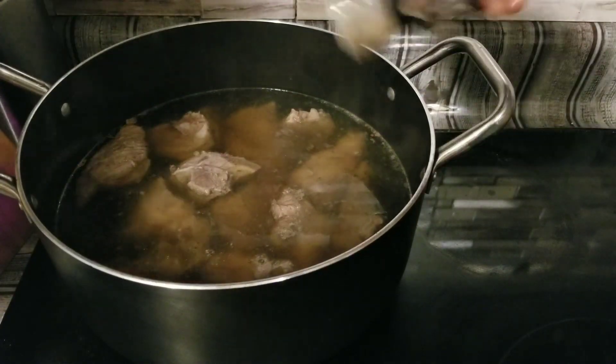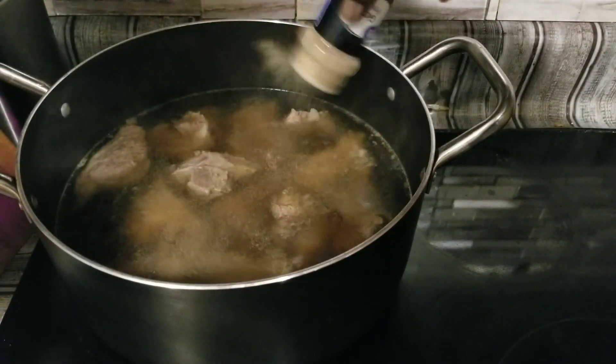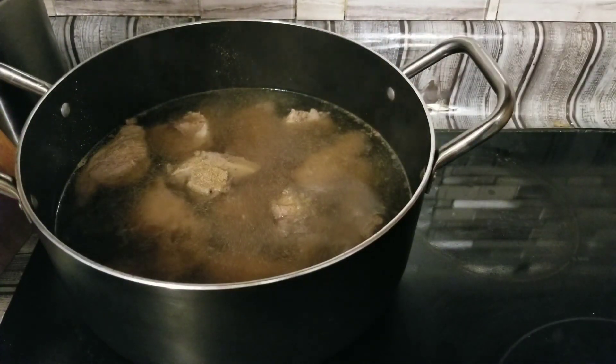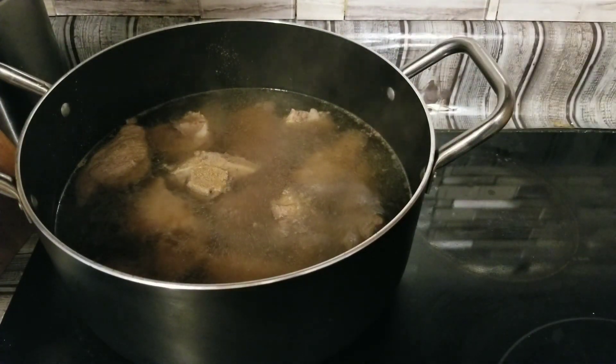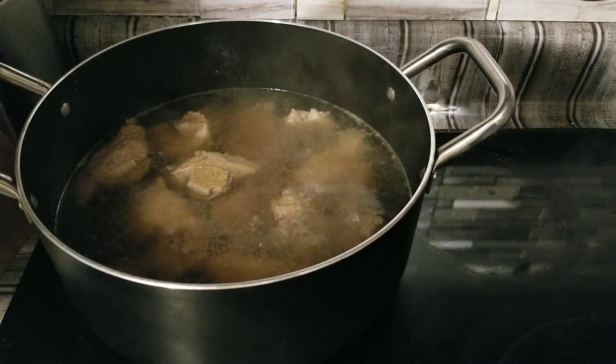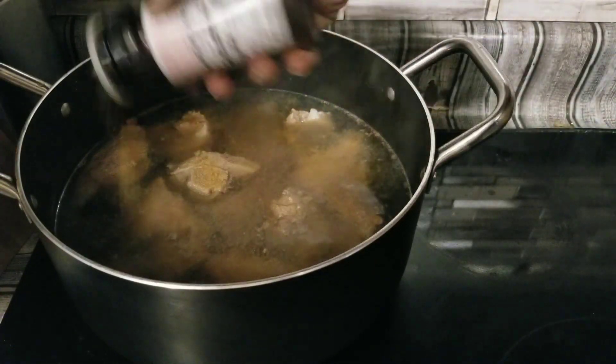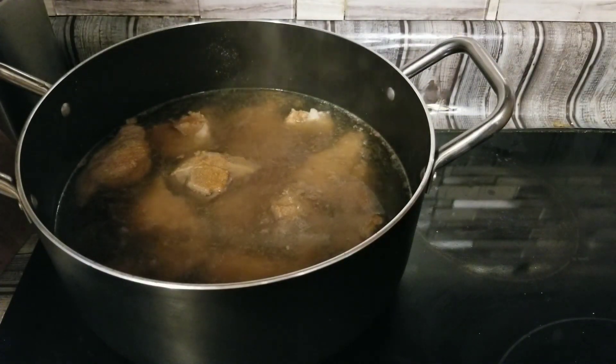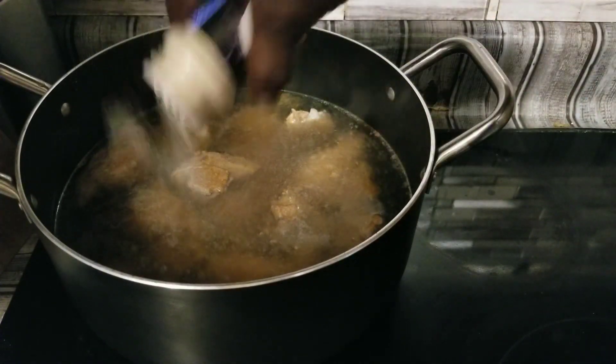We're going to go ahead and add some garlic powder in this pot here. When you put your water in, you just want it about a half an inch over the meat. We're going to put some seasoned salt in here, our onion powder, and some black pepper as well.